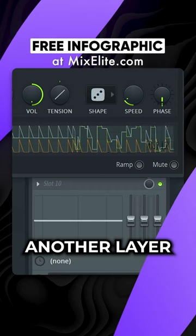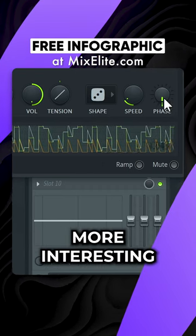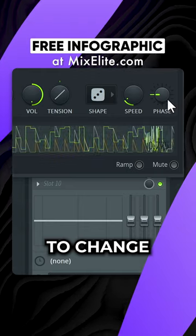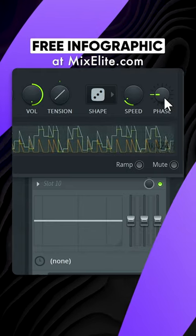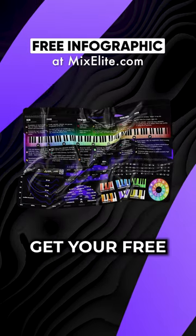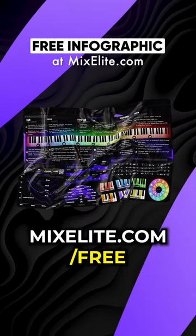This will add another layer of rhythm to your hi-hats, making them much more interesting. Use the phase knob to change the rhythm. Get your free infographic at mixelite.com.